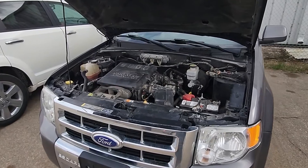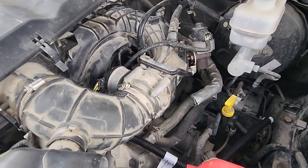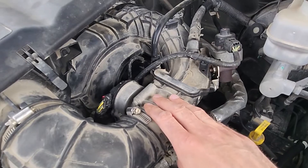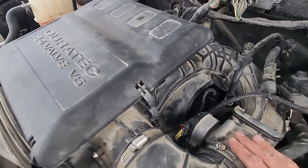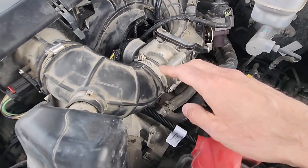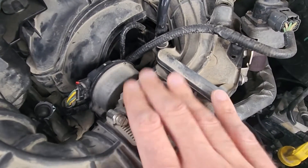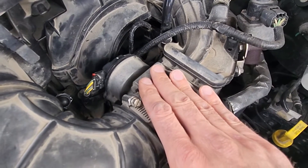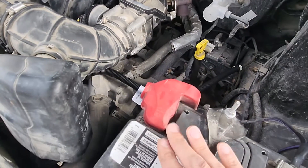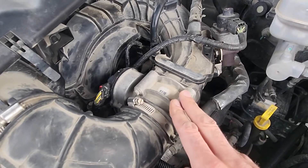To start, lift the front hood and I will show you the location of the throttle body. It's very easy accessible — it's right here on top of the engine. Now this is a V6 3.0L. If you have a small 4-cylinder, it's going to be located right here, but you'll see it because it's going to look completely the same. On a 4-cylinder engine the process to remove it is a bit different.